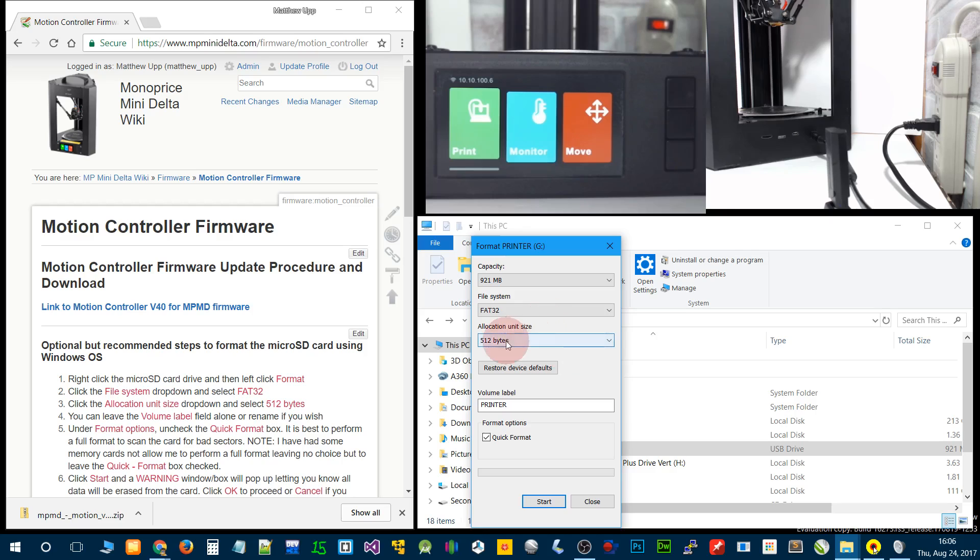For Mac owners and Linux, you might have to do it through terminal. I tried doing it myself on Mac and couldn't figure out how to set this size. You can change your volume label if you want — I'm just going to leave it alone. It's recommended to uncheck quick format so you can do a full format and check for bad sectors, but I've already done that, and for the sake of the video I'm going to leave it at quick format.